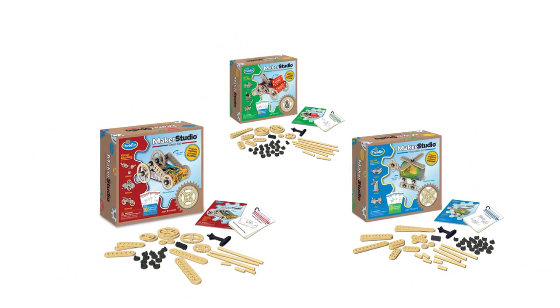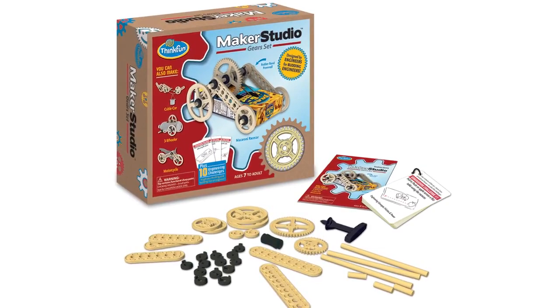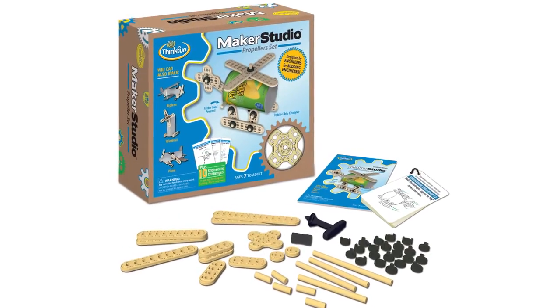We are offering three individual kits: the gear set, the winches set, and the propeller set.